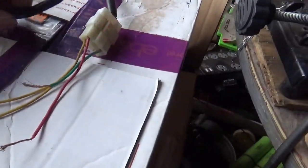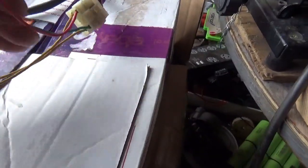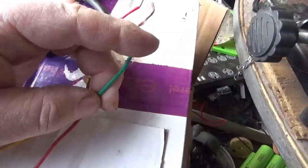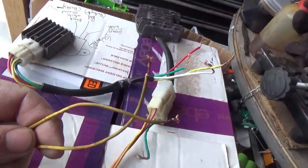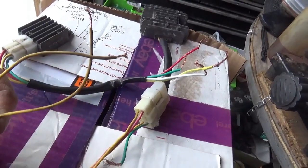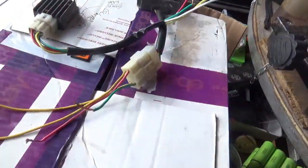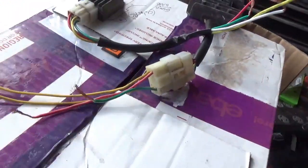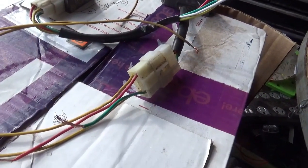Some units only have three wires because when you bolt the regulator against the frame, that's where ground comes from. If you're missing a green or black wire, ground is coming directly from the unit body. Input wires can vary — sometimes pink, sometimes white. If you have yellow, white, and pink, that means you've got a three-phase stator. I don't recommend wiring two-phase regulators to three-phase stators or vice versa.